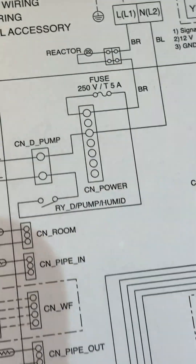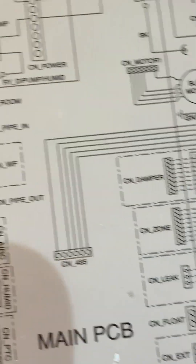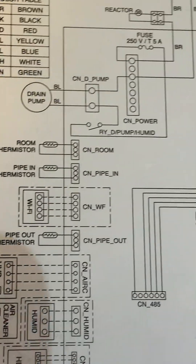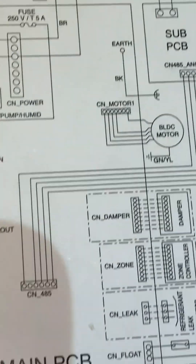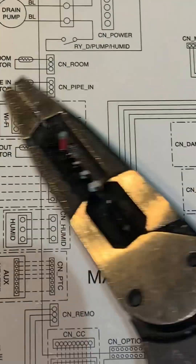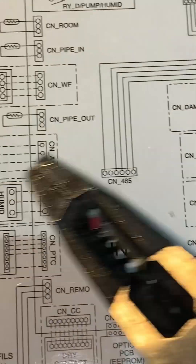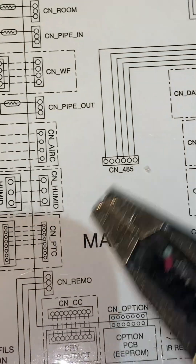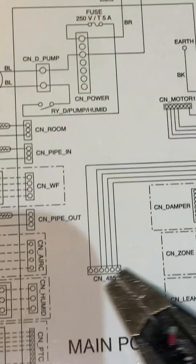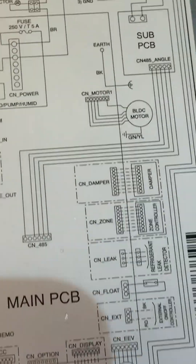Alright, if you like this video, thumbs up. If you haven't subscribed, subscribe. If you want me to explain the whole schematic, I could explain most of it — not all of it, because these internal wires on the logic board I can't really trace. Subscribe — I'm out of here.